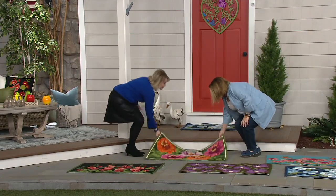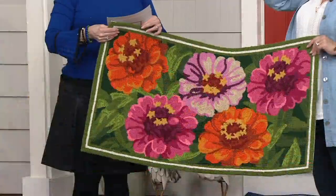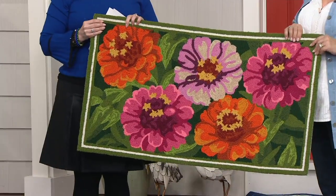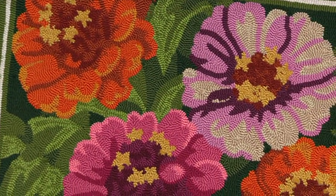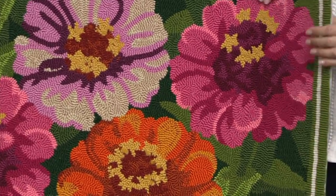Every time they have to change the color of a thread, it's more work, so typically you'd have to spend so much more — but these are $33, or three monthly payments of $11 each. Look at the zinnias — isn't this gorgeous? These are vibrant and bright, with pinks and oranges and those beautiful tones of green in the leaves.